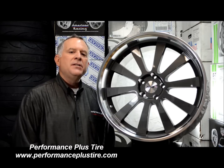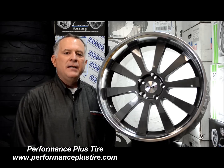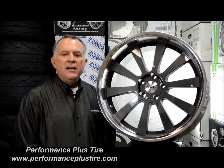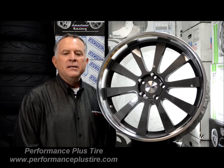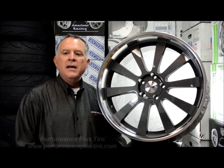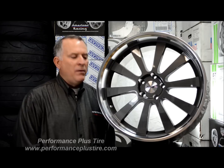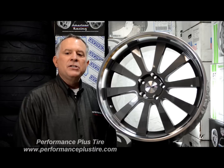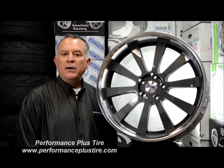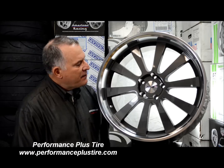Rim diameters are 17 inch, 18 inch, 19, 20, and 22. It's 5 lug only, and this wheel is made for the sole purpose of doing staggered combinations — little in the front, big in the back. They also have a nice deal with the lips. They have lips ranging from an inch and a quarter to a 3 inch lip on the 22 by 10.5. So that's a really good size lip. They've done a nice job with this wheel.